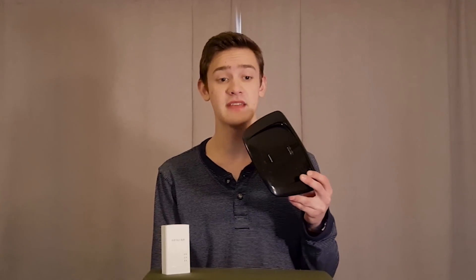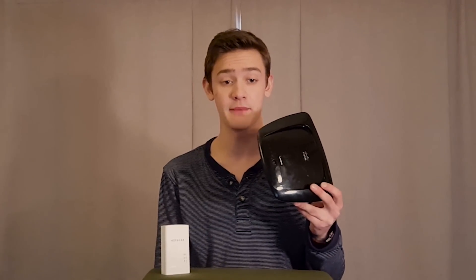Inside of this box are three separate components that all do different things. First is the router, which functions like a middleman between the Internet and the PCs in your home network, routing traffic where it needs to go. Second is the network switch, which connects to the router, the Ethernet ports on the back, and to the last component of this device, the wireless access point. The wireless access point uses radio waves to talk with connected devices.